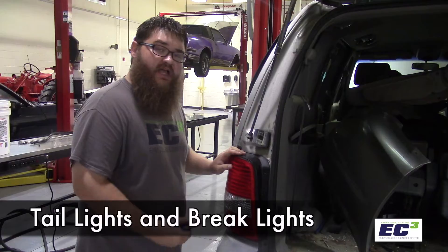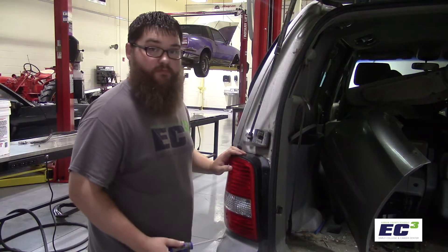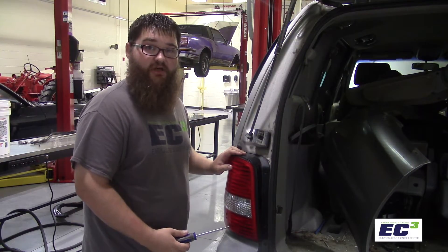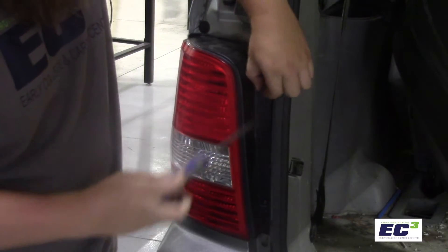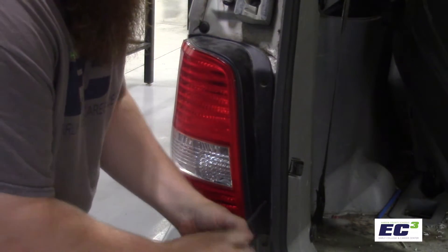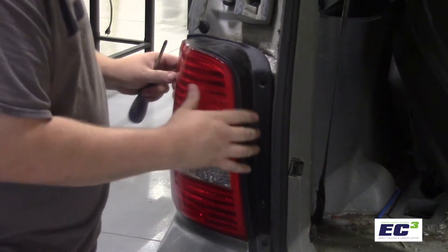Not unlike headlights, tail lights are going to vary in the way that they come out. On this vehicle, there's a screw in the top and one in the bottom. Let's take those out so that we can expose the wiring and the plugs in the back of this housing. To remove this tail light, we're going to remove the screw at the top, we'll remove the screw at the bottom, and then there are clips holding this into the body.